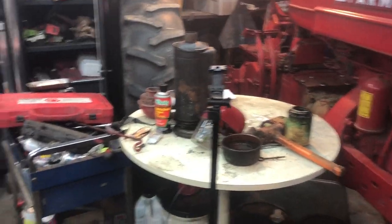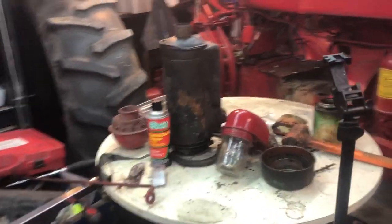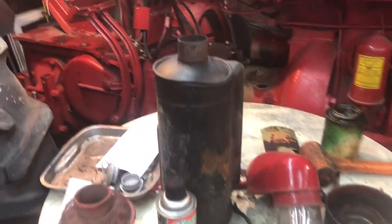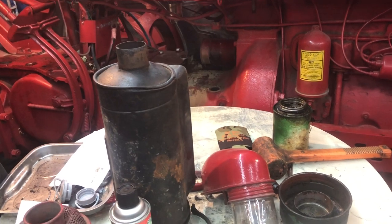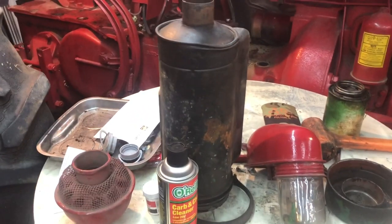That's a quick lesson on oil bath air filters. Some industrial engines still run them today — Donaldson still makes them for certain applications. It was a good deal on this piece, I'll say that.